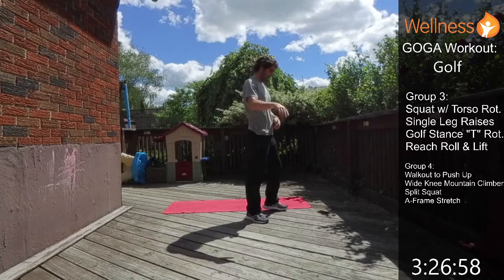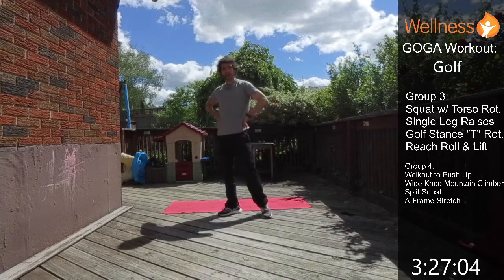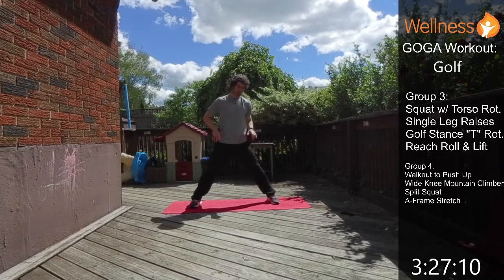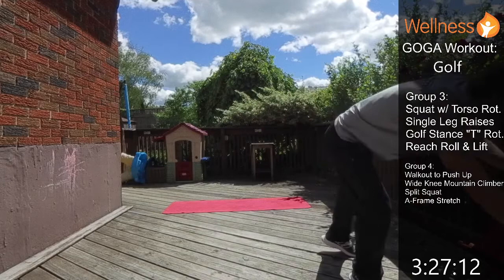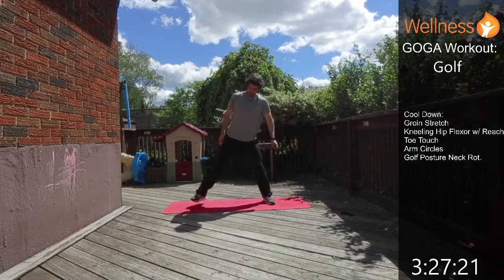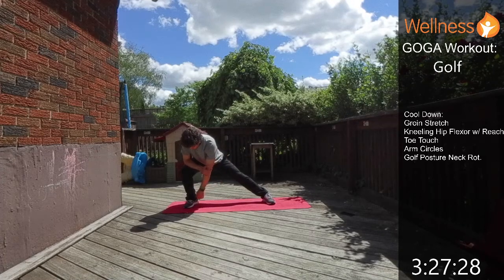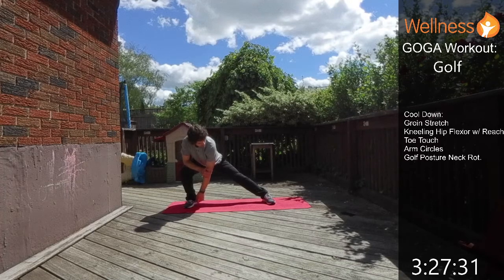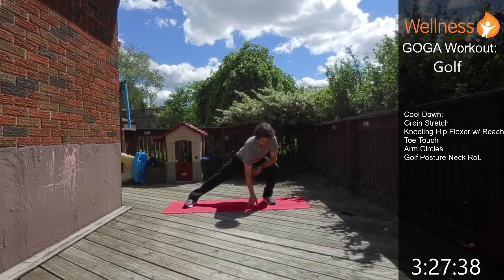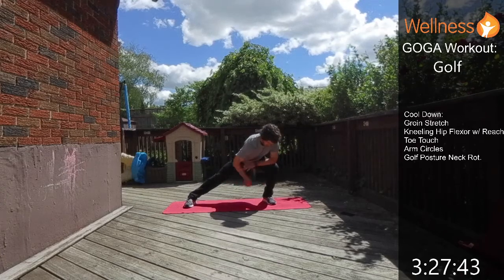All four groups done — grab a drink and a breather, stay hydrated. Now we're just going to do the cool down. We'll start with the lateral lunge for a groin stretch — nice wide stance, hinge over, breathe, and feel that stretch through the inner thigh. Then go to the other side; put your hand down for balance if you want, and keep that trail leg as straight as you comfortably can.